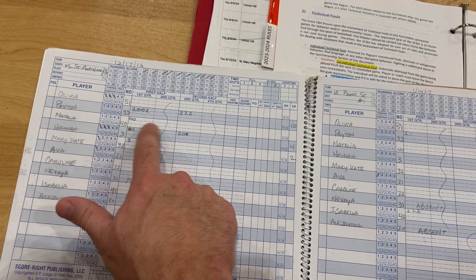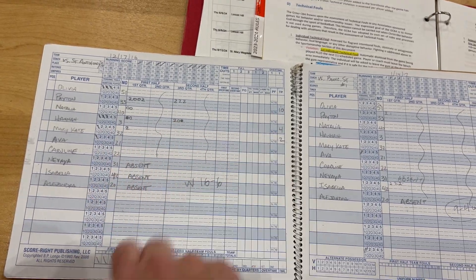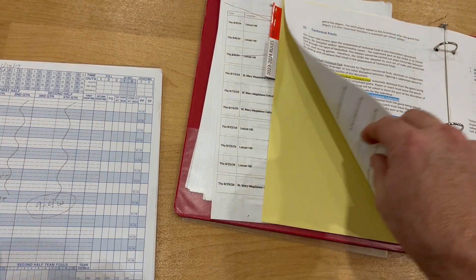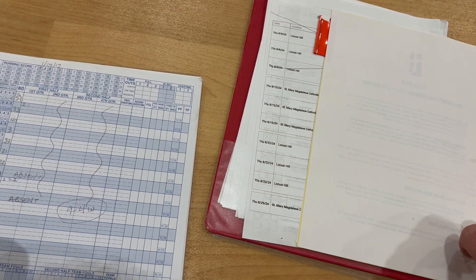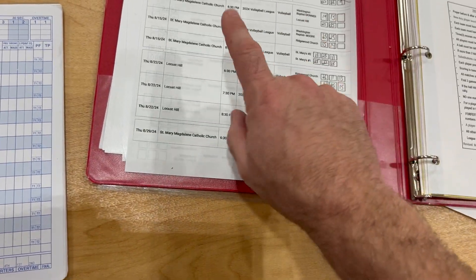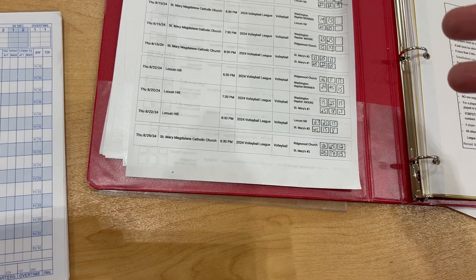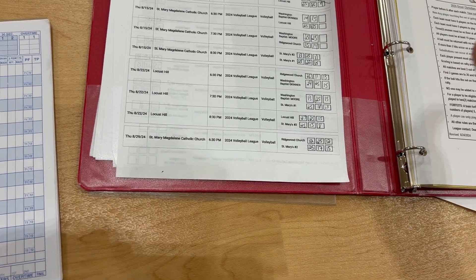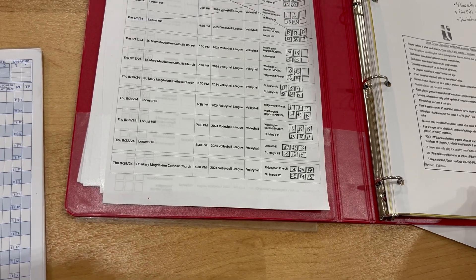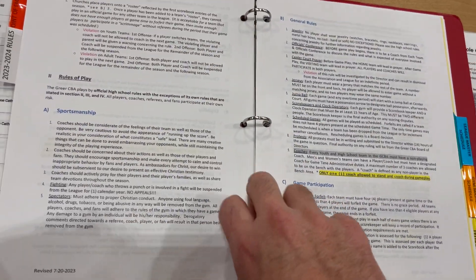You can add up individual player totals at the end — for example, a field goal plus two free throws equals four points. Once all scores are tallied, there should be a record sheet in the bag for logging all the day's scores. When all scores are inputted for the day and you're the last person doing the scorebook, snap a picture and send it to me.